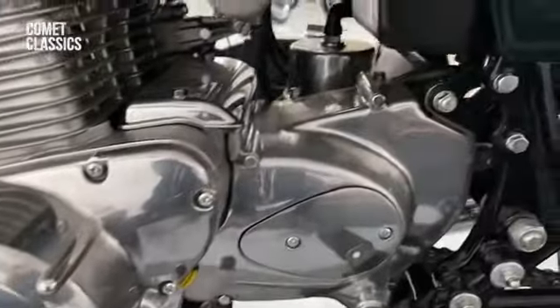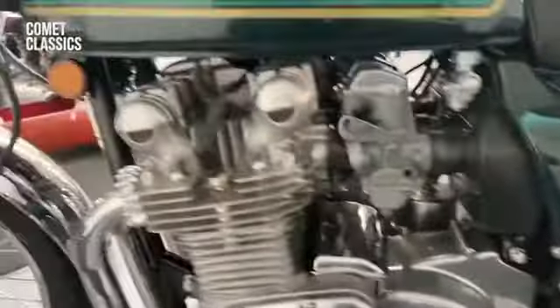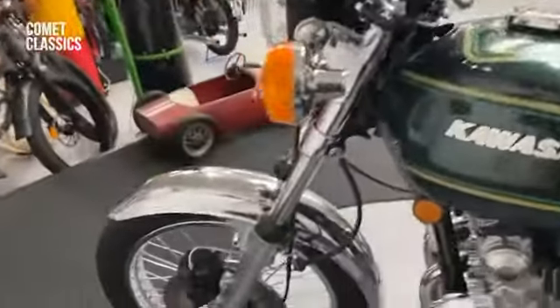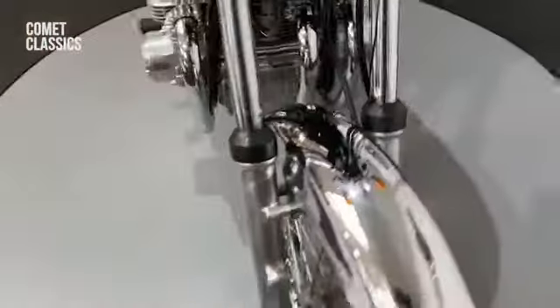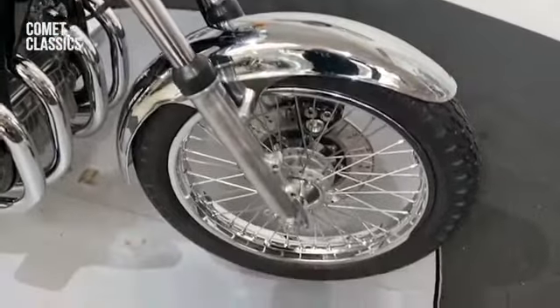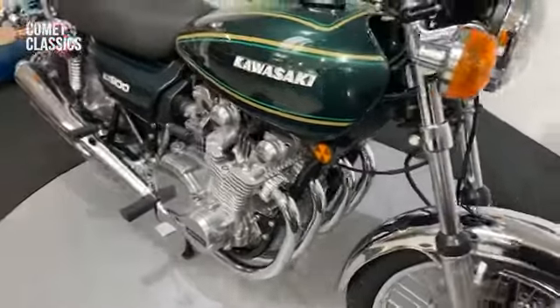These were the ultimate machine in the 70s, that's for sure — it's still a good bike today. Everything's been done to a very high standard. I think the cost of the chroming on this alone would have bought my first bike about four times over.